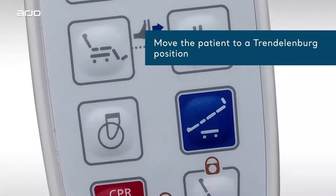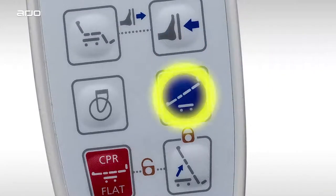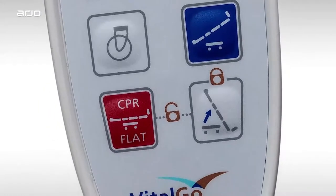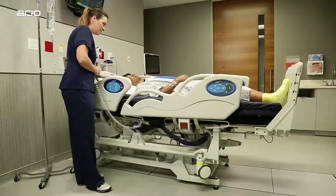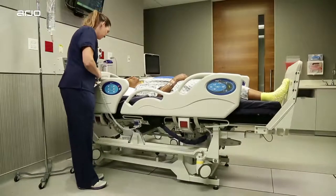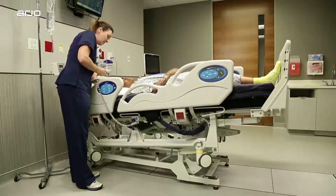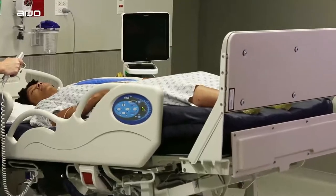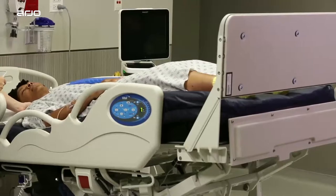To move the patient into the Trendelenburg position for selected care procedures, push the blue button on the hand pendant. If nothing happens, check that the bed is unlocked by pressing buttons 11 and 12 together until you hear two beeps. The bed will move into a horizontal position first, then into Trendelenburg. If a greater angle is needed while in the Trendelenburg position, press the legs up button to raise the legs further and increase the hemodynamic effects.